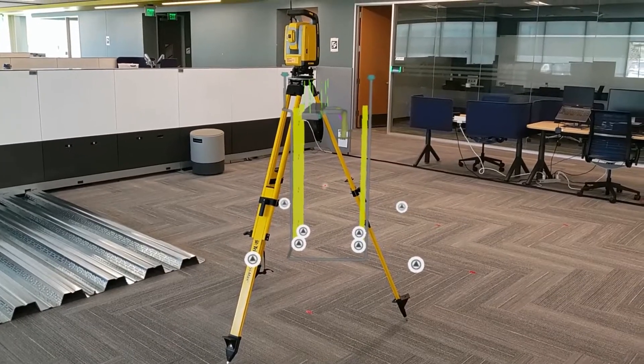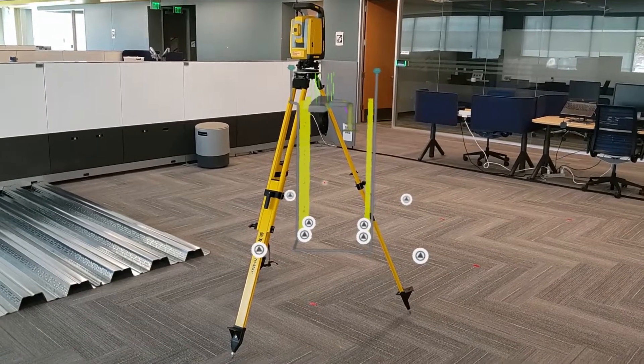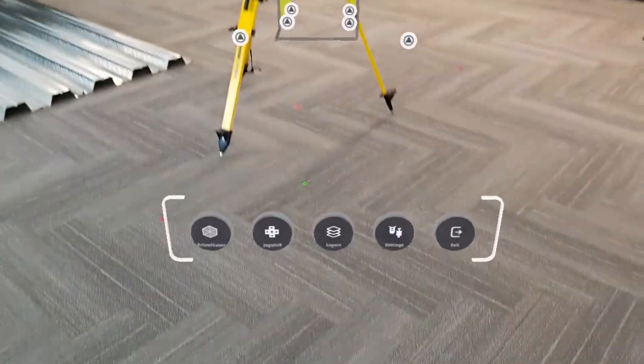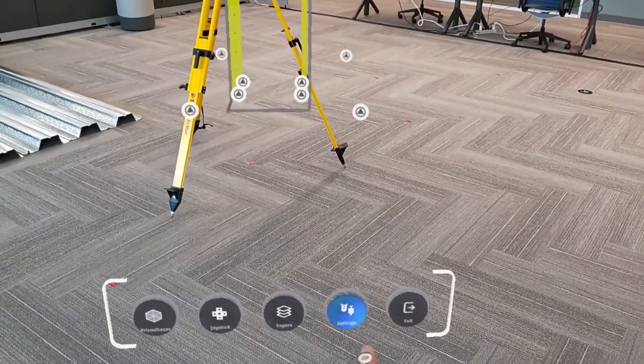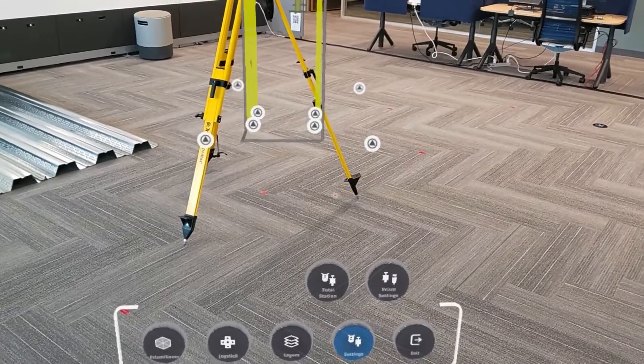Once we're connected to our instrument, we'll be brought to the tabletop menu, where we can see all of our control points for station setup and model alignment. The most important things that we're going to want to do first are go into our settings and make sure we have the right units and the right prism height.